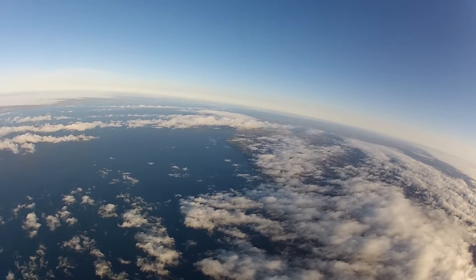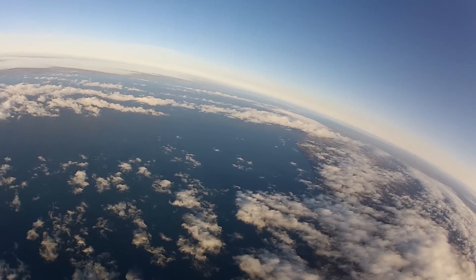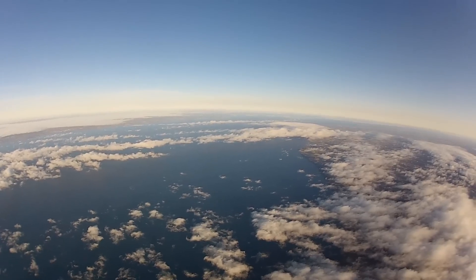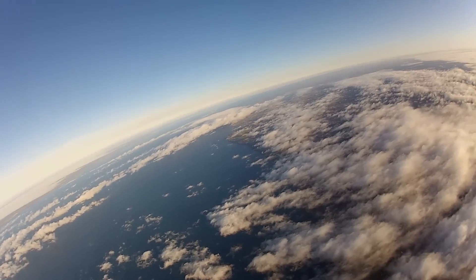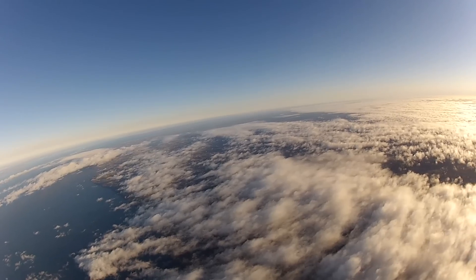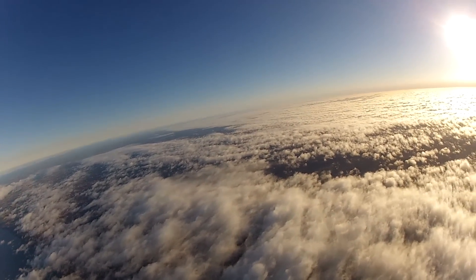This is when I panic a bit. I'm on the wrong side of the lake — about 30 kilometers east of where I should be. There's no chance of gliding the plane over the lake as there is a strong headwind. Instead I turn around and glide for as long as I can, just to enjoy the scenery.